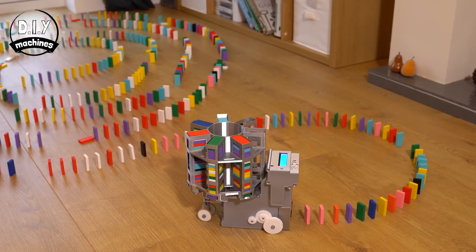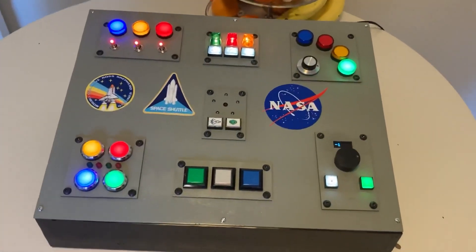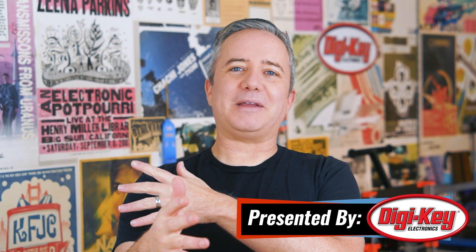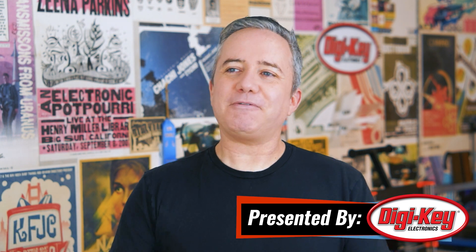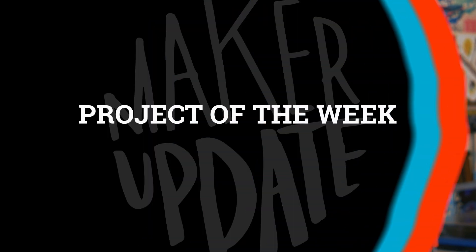This week on Maker Update: a robot for dominoes, controlling your TV with the force, a kiddo control panel, and AR on the cheap. Hey, I'm Donald Bell. It's 2021, and I'm back with a brand new Maker Update. I hope you're all doing okay. I'm feeling optimistic for the new year and excited to jump back into things, starting with the project of the week.